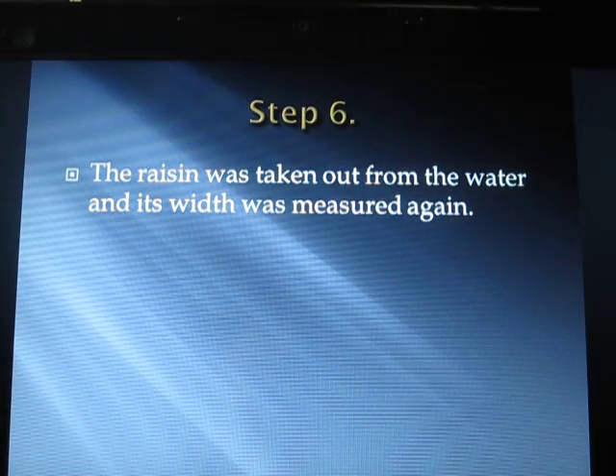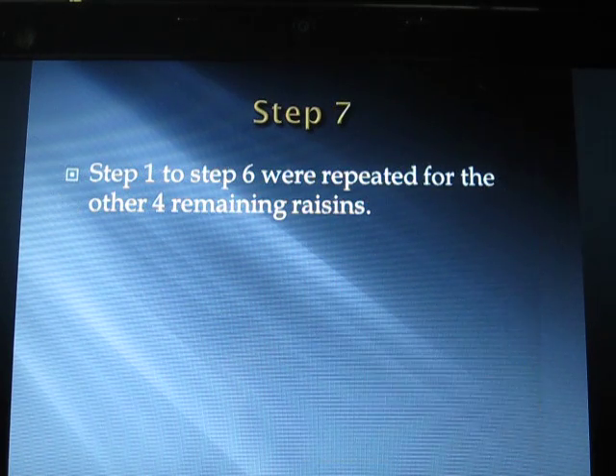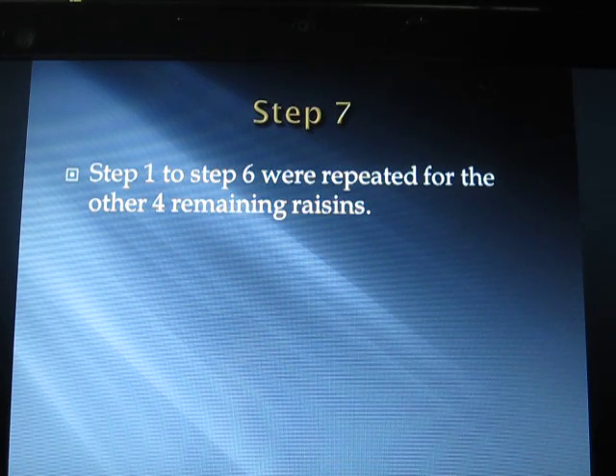Step 6 — the raisin was taken out from the water and its width was measured again. Step 7 — steps 1 to 6 were repeated for the 4 other remaining raisins.